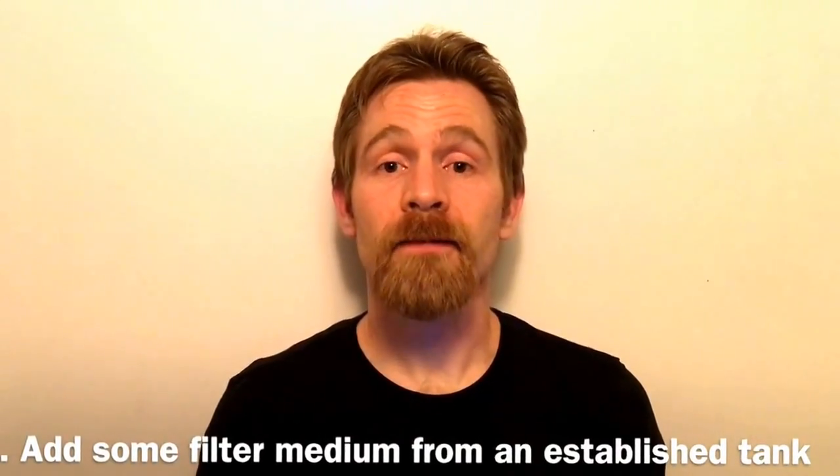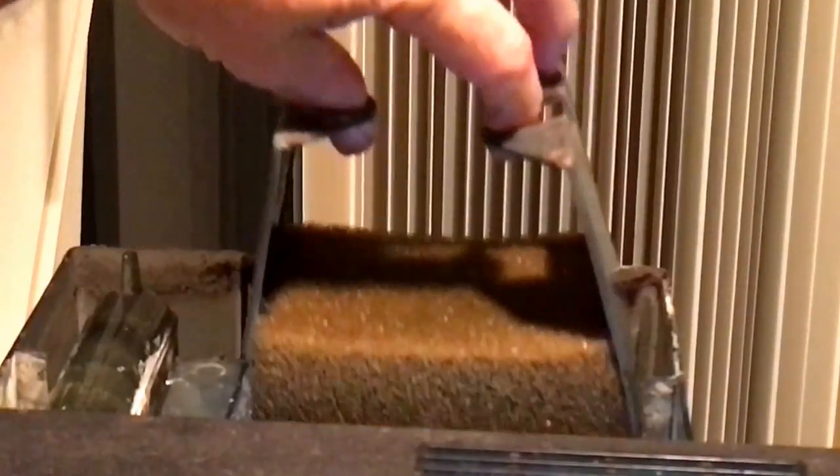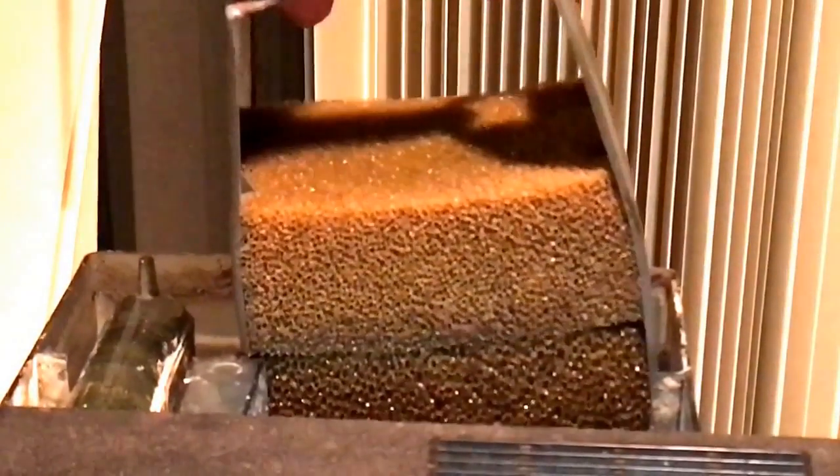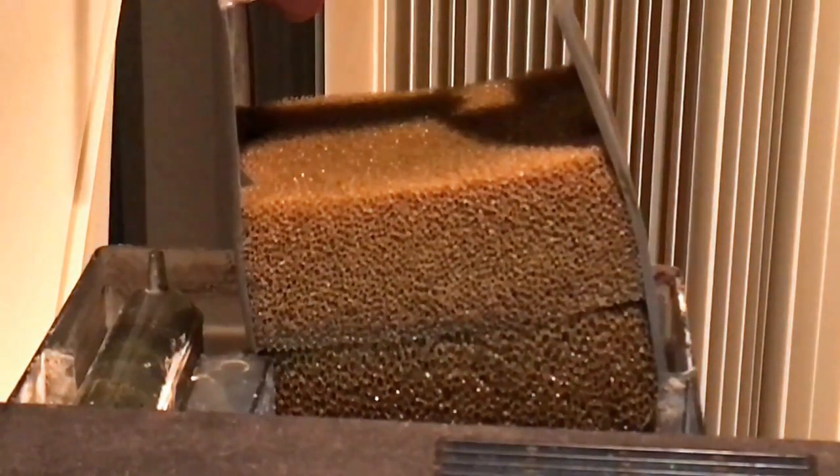Number four is to add some filter medium from an established tank. If you can't actually set up a filter on someone else's tank, but they'll allow you to take some of their used filter medium — in other words, their filter pad or a sponge — from their tank and put it into your filter, that can also help accelerate the process. Preferably, you should use medium from a filter that's been on the tank for a month or more and has had some time to accumulate bacteria. A little gunk on there is a good thing.